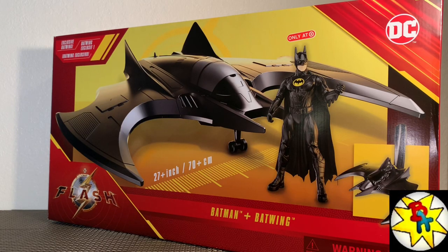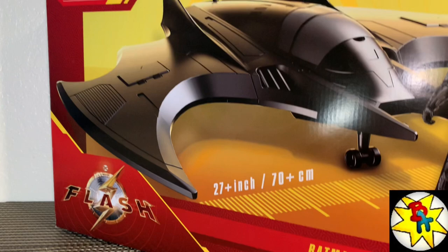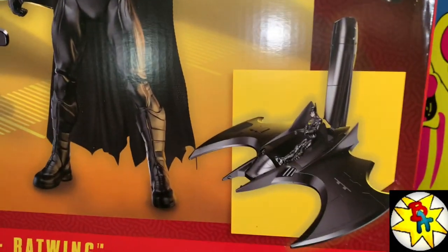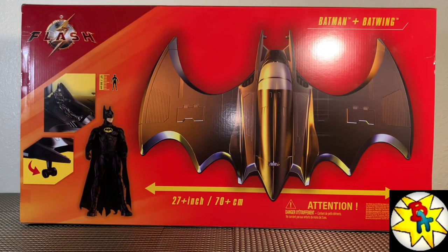What's going on everybody — we got the massive bat wing from The Flash movie, this is crazy. It's a huge 27-inch bat wing from Spin Master, an online Target exclusive. I got this one for 40 bucks.